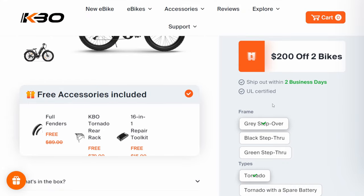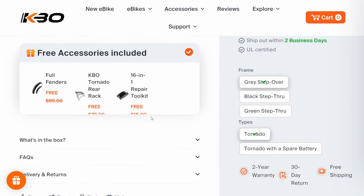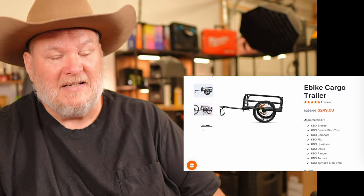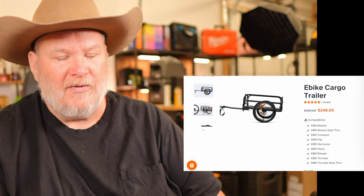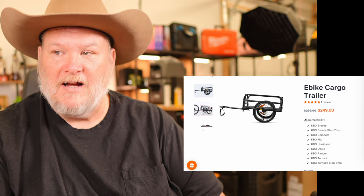It ships out within two business days and comes with a bunch of free accessories including a rear bike rack. They also have their e-bike cargo trailer on sale for $250 — and they didn't even ask me to mention that. It's astounding what you can do with an e-bike. My son just bought a fishing kayak at a garage sale, and we're looking to build a kayak trailer for his e-bike.